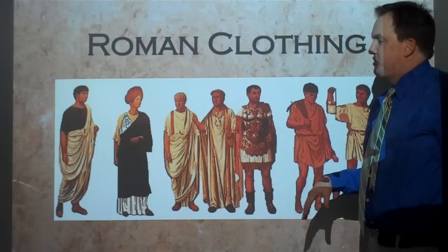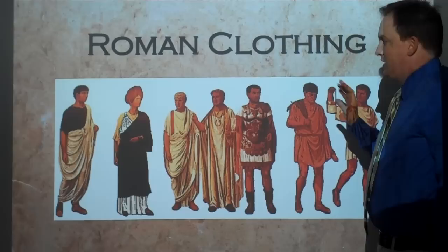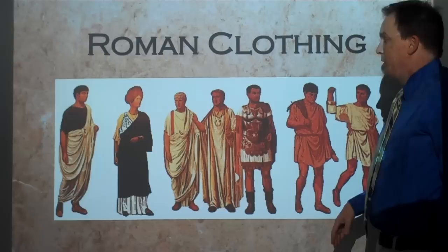Salvete omnes. Today we're going to be talking about Roman clothing. Roman clothing is a huge topic, and I'm just going to be talking about some of the various togas and give a general overview. There are resources out there if you want to go into more depth. This is not the end-all lecture about Roman clothing — it's going to be a quick overview.